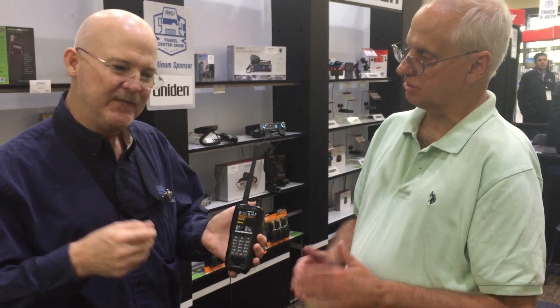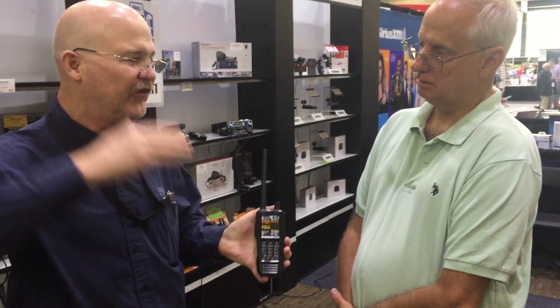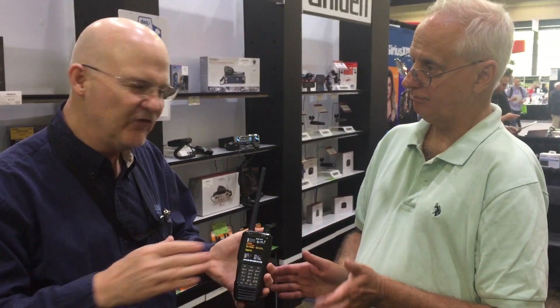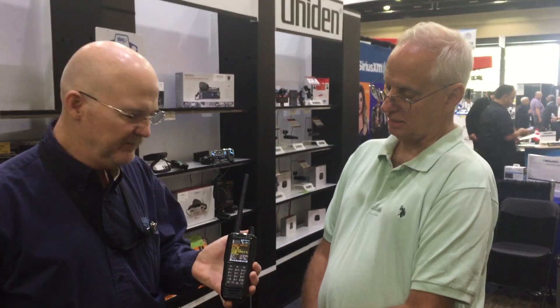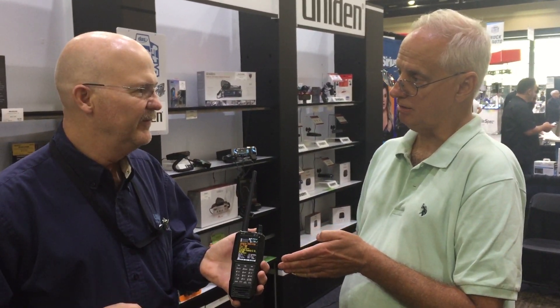Commercial radios have just a very narrow band that they use, but this has a wide band from 25 megahertz to 1.3 gigahertz. And again, this is both digital and analog — trunk tracking, all the digital systems that are used now. As long as it's not encrypted, you can pretty much get it. And instead of thousands of dollars, you're getting this for $649 retail, and it'll be out in June.